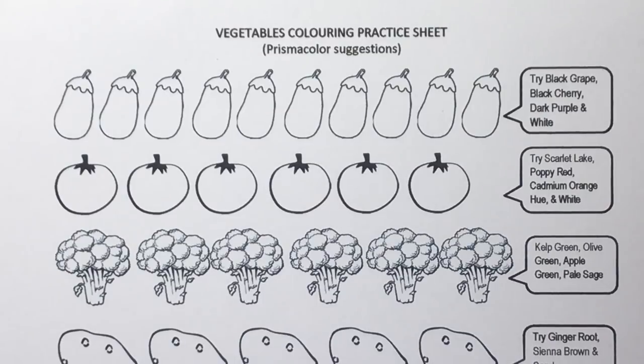Hi everyone and welcome to the second video in my how to colour food series. In the first video we looked at how to colour fruits, and there'll also be a third video after this in the playlist which is going to be how to colour your comfort foods — things like breads, pastries, cakes and sweets.